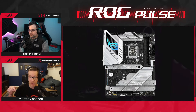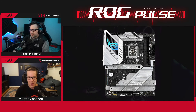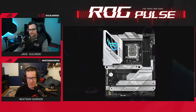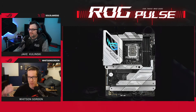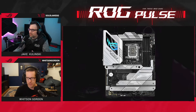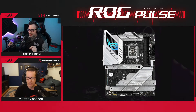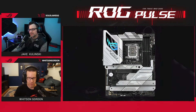Full specs for all these motherboards are linked in the video description. The real draw of the Z790-A is the white theme — if you can't quite make the Formula work for your budget, the Z790-A would be a great base for a white build. The Formula is more bold white while the Z790-A has more of that moonlight white feel. Both are gorgeous with slightly different aesthetics, and both can work depending on the style you're going for.